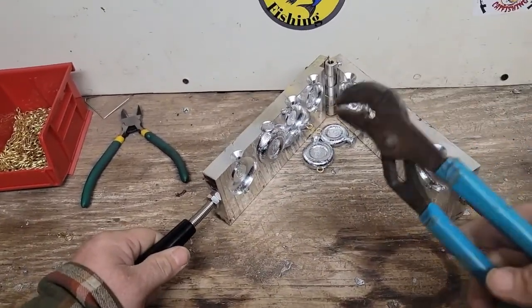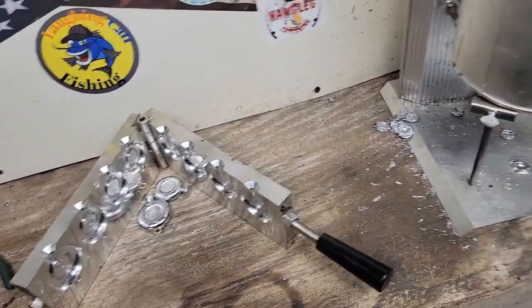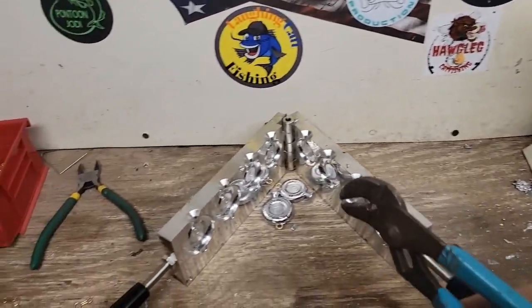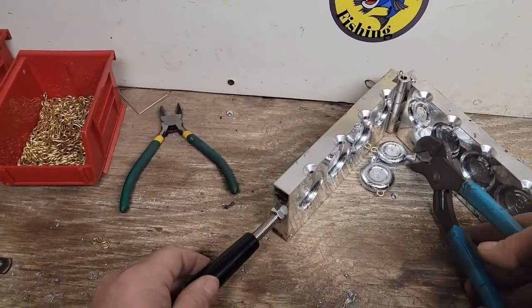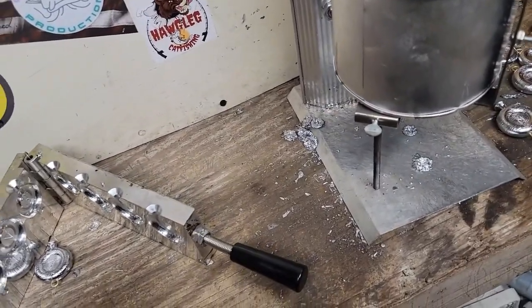This is actually a bigger mold that I'm using. It's actually a Collins Custom mold. I special ordered these from Collins Customs — they're out of Virginia. You can find their merchandise on eBay. They do great work, probably some of the nicest molds you'll get.